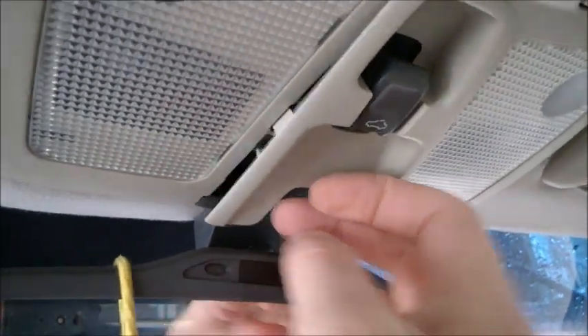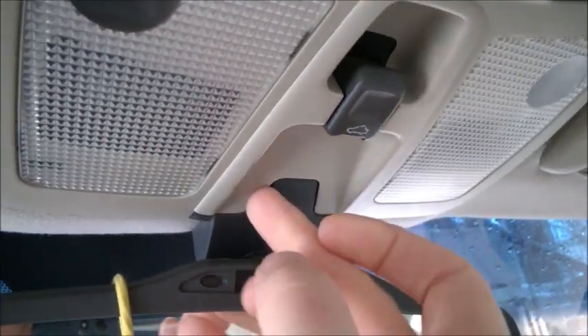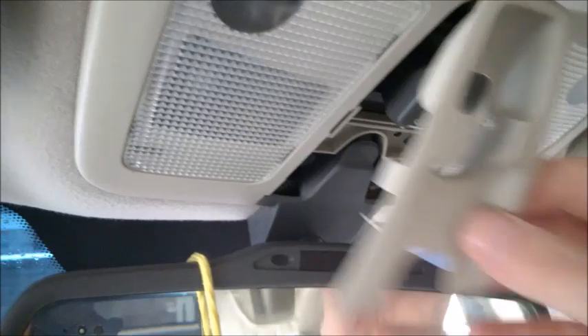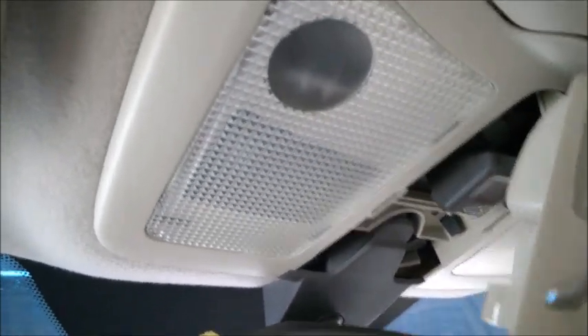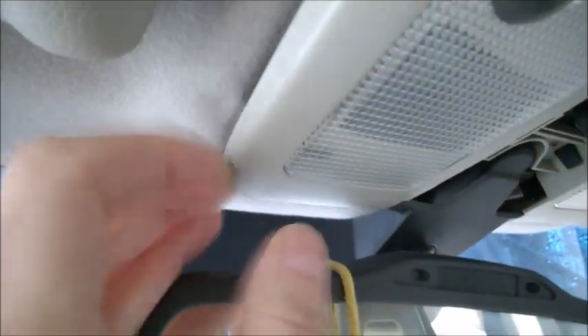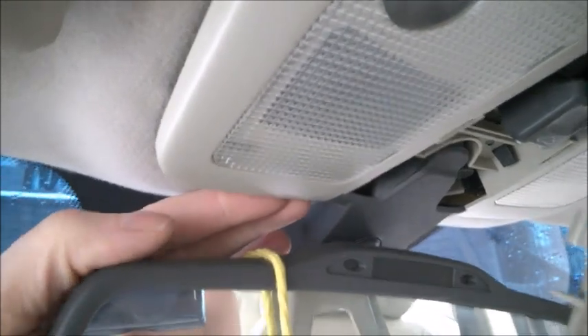First, try to tilt the mirror a little bit and then get your fingernail underneath — you can toss the middle so you can drop this thing and pull here. But do it gently because there are tabs. There's a tab right there and another one in another place.